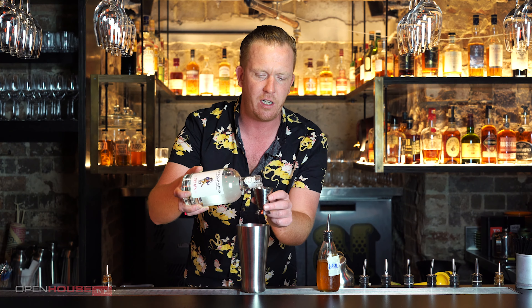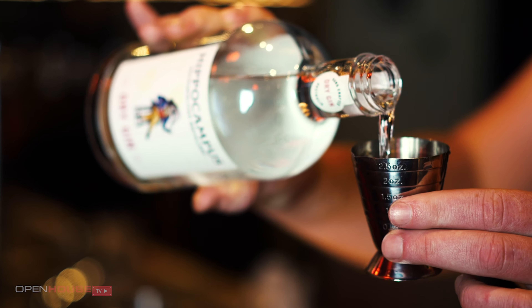Last but not least, our base spirit — we're going to use a gin. This is Hippocampus Gin, it's made just down the road from Longchim Perth, perfect for mixing in cocktails. I'm going to put in 60ml of this one.